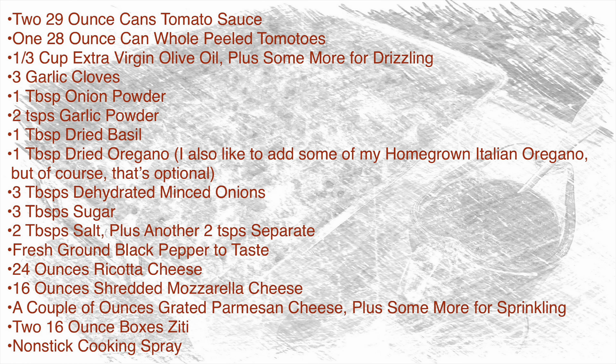For today's recipe you will need two 29-ounce cans of tomato sauce, one 28-ounce can of whole peeled tomatoes — I'm using San Marzano tomatoes which I love — one third cup of extra virgin olive oil plus some more for drizzling, three cloves of garlic, one tablespoon of onion powder, two teaspoons of garlic powder, one tablespoon of dried basil, and one tablespoon of dried oregano.